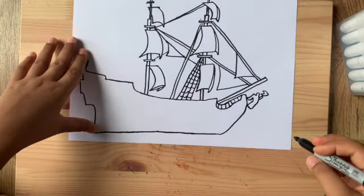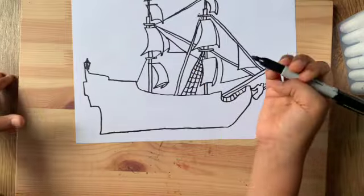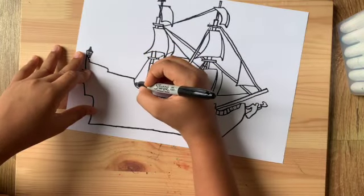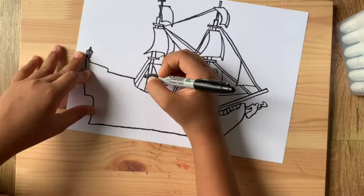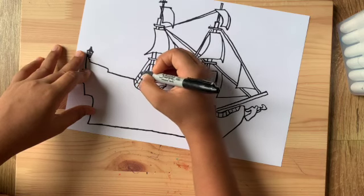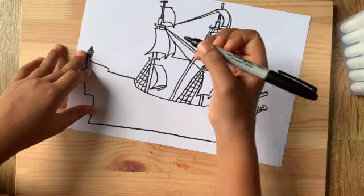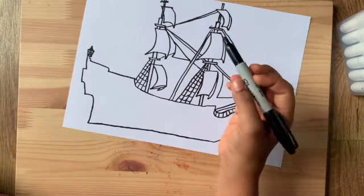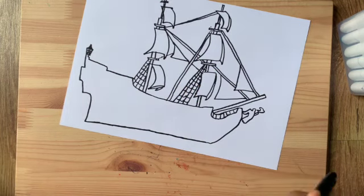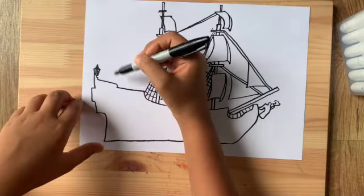Over here draw a diagonal line coming out of that rectangle — we're gonna do the same net pattern as before. Draw three lines over here and then draw four curves this time because this one has four. As you get closer it becomes like three, three and a half, two, then one.